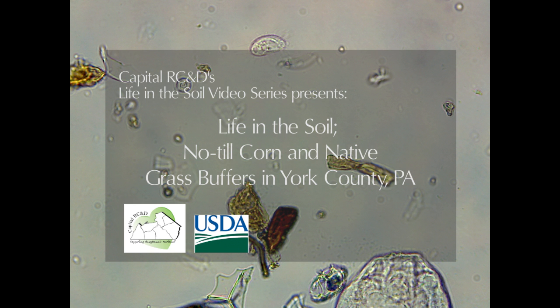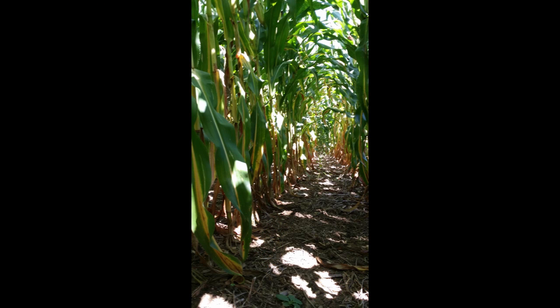Like other crop field soil samples featured in the Life in the Soil video series, this video features a farm that has employed no-till agricultural practices for over 20 years.